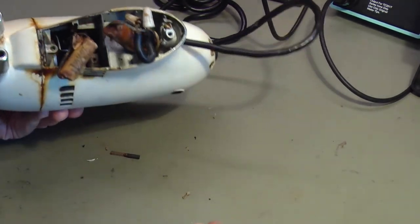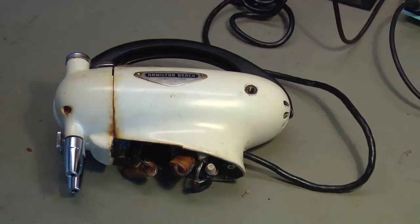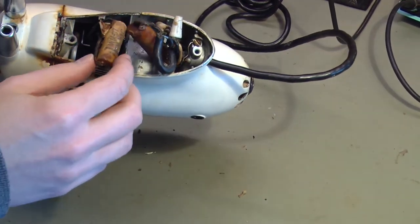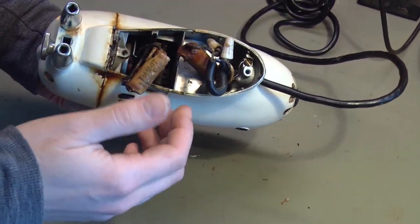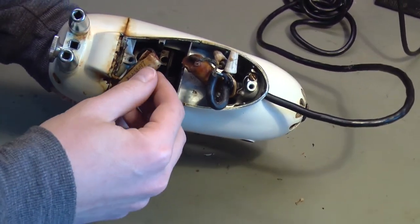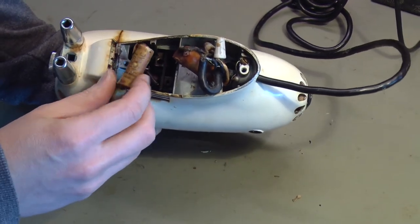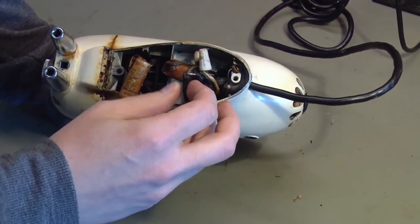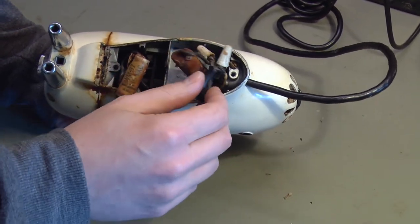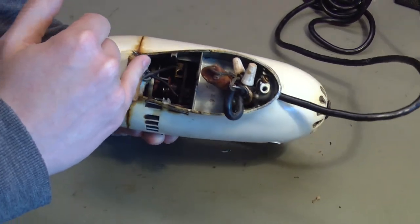So we have a few things to do. We need to figure out what these brushes do, what the function is of these capacitors. They're marked 115 volts AC and they have a part number, but they do not say what their capacitance is, so we need to figure out what these capacitors do — what their function is in the circuit — so we know how to replace them. And I also want to figure out what these brushes are doing down inside.